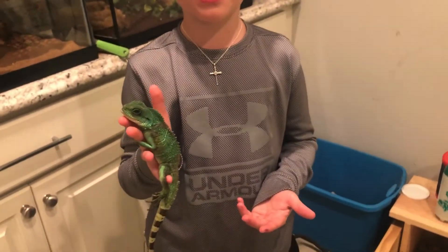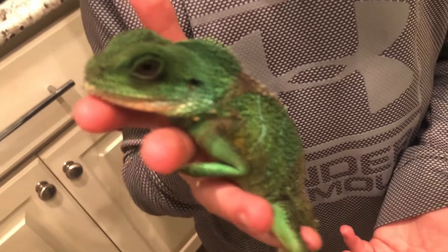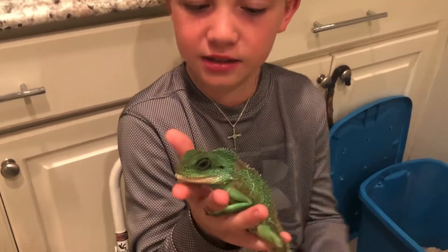Chinese water dragons eat crickets, beetles, mealworms, and salads. They typically like to bathe in water. You see them around creeks, streams, and lakes — they're also known as Asian water dragons.